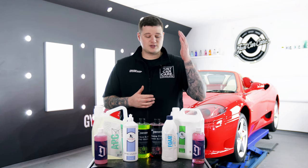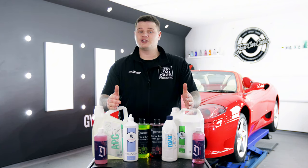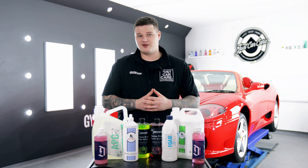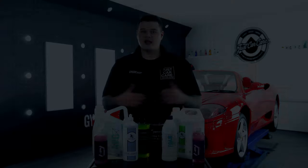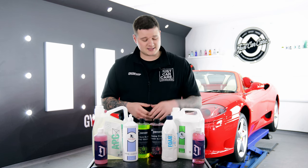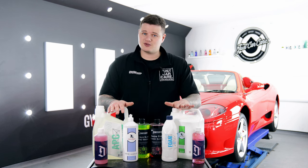One of the biggest questions that we get asked is: what's better, snow foam or pre-wash? Stick around in this video because I'm going to tell you exactly when to use them and which product we prefer. Hi everybody, it's Aidan from Just Car Care and today we're going through the big old question — which is better, snow foam or pre-wash?